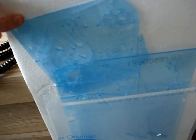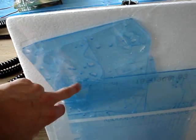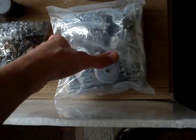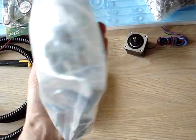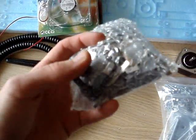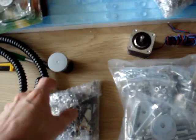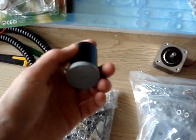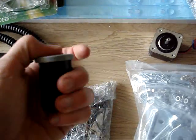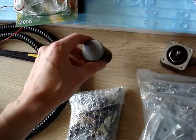Over here we have the base plate — the acrylic base plate to build our extrusions on. This seems to be some laser cut parts for the extruder. This seems to be some bolts and some washers. This package seems to contain some end stops and some parts for the extruder.